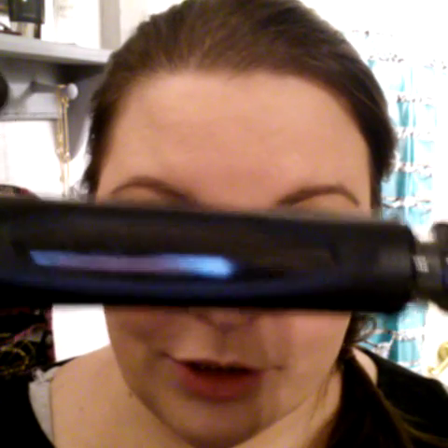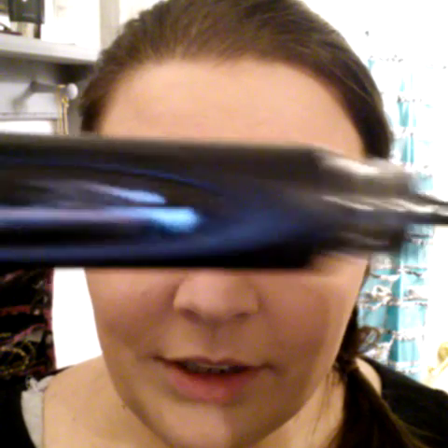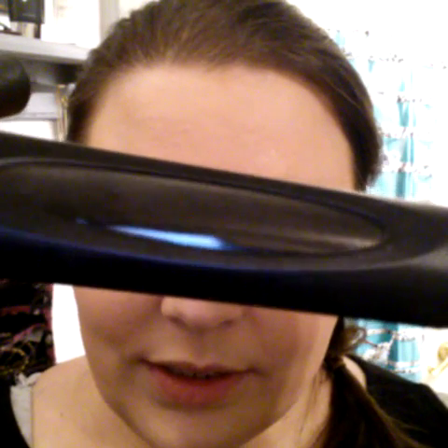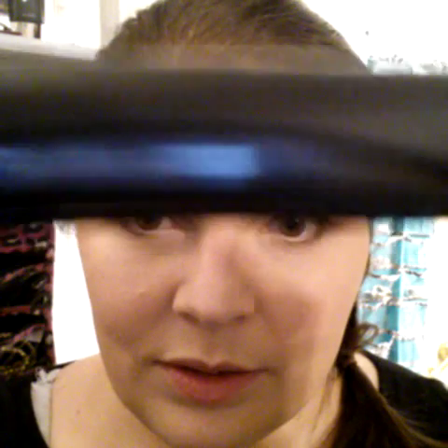It comes in two pretty tubes, and the tubes have little windows on them to show you when you need more product. For example, I'm running a little low — you can see where my fibers are through the window. The mascara looks a little darker because it's a black gel.